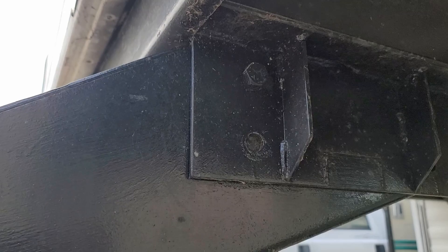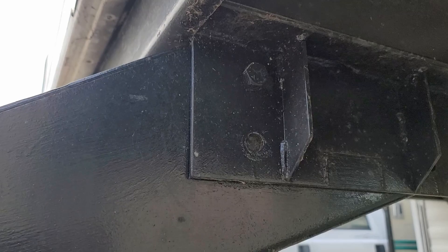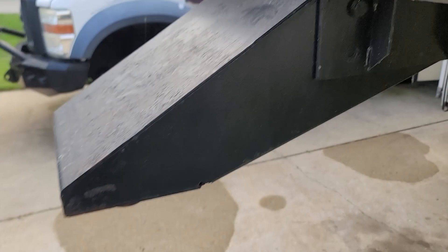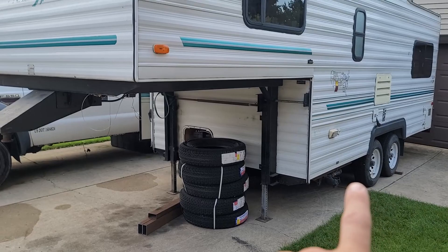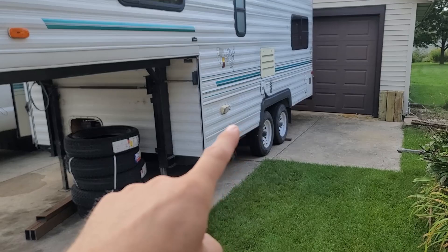I can't really raise this any further — it's already in the highest position. I could maybe cut this up and fabricate it so that it sits higher, but something I think is just going to be easier is I'll just flip the leaf springs on the axle. So right now it's axle over leaf spring, and today what I'm going to do is put the axles under the leaf springs. That should give me five to six inches of lift.